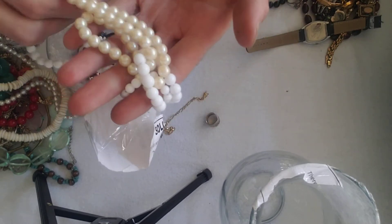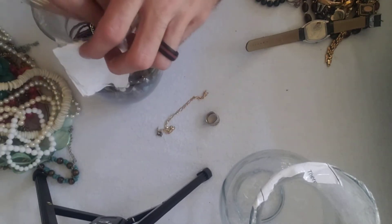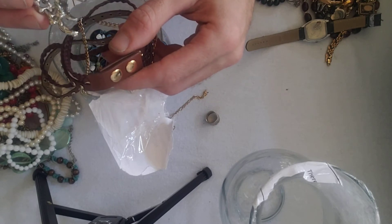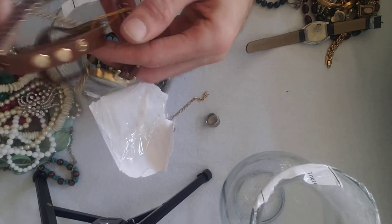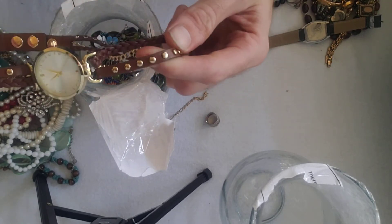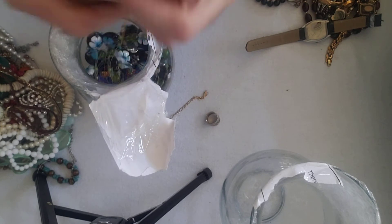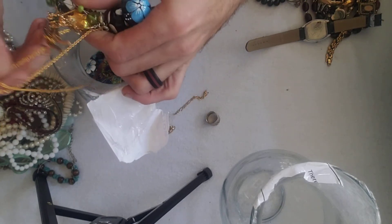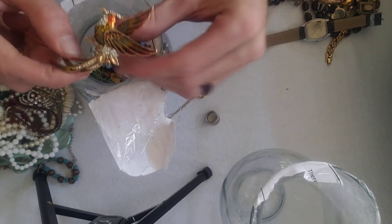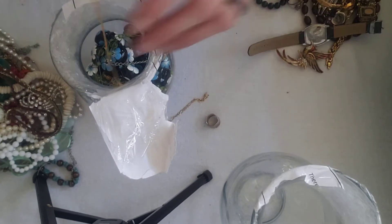Costume pearls. There's an easy way to test pearls — put them between your teeth, and if they feel salty or gritty, they are real. You might want to clean them before you do that, though. There's a nice pendant brooch and some leather wear — it looks like a watch belt, a little too wide to be a bracelet. And here we've got some common gold plate that people always think is real, but it's not. There's a nice brooch — not marked, but very deco. I'm going to keep that and sell it on eBay for 20 to 30 bucks.